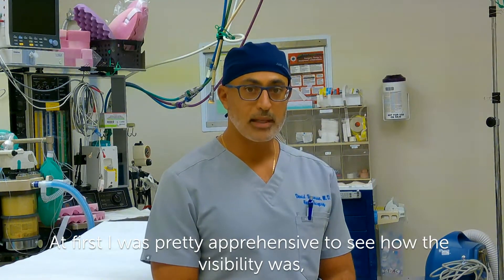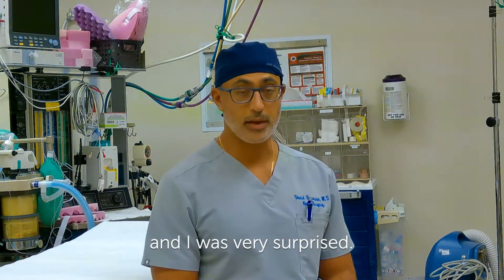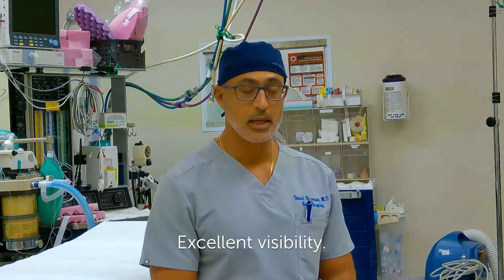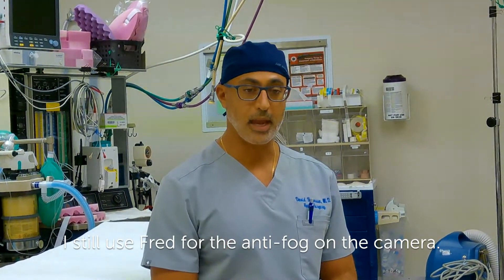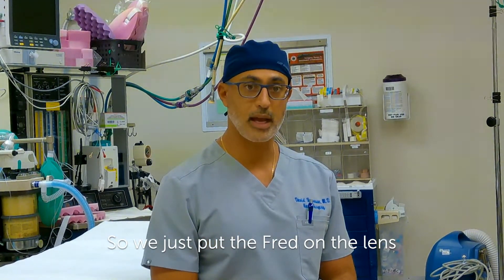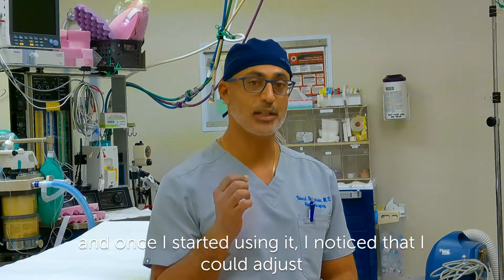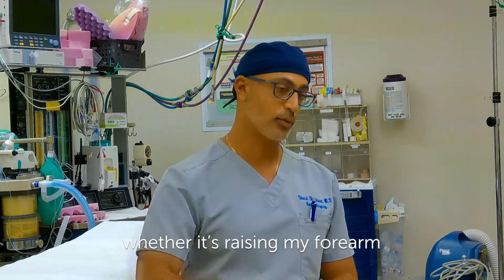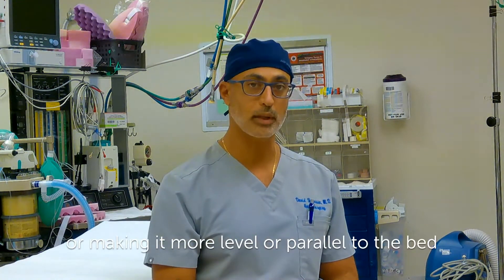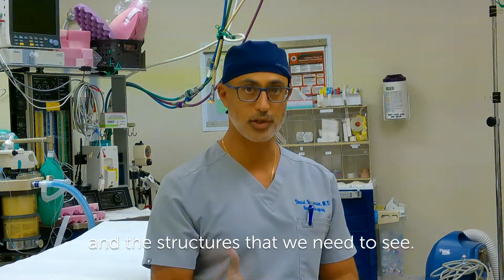At first I was pretty apprehensive to see how the visibility was, how the graphics were. And I was very surprised — excellent visibility. I still use Fred for the anti-fog on the camera, so we just put the Fred on the lens. Once I started using it, I noticed that I could adjust the angle at which I'm introducing my camera, whether it's raising my forearm or making it more level or parallel to the bed, to allow me a better view of the tunnel and the structures that we need to see.